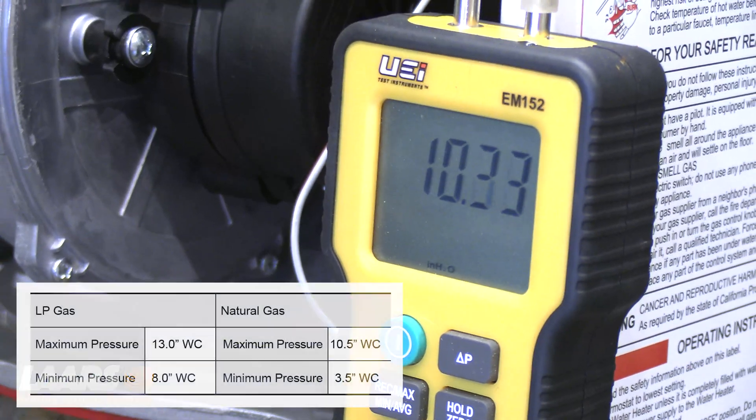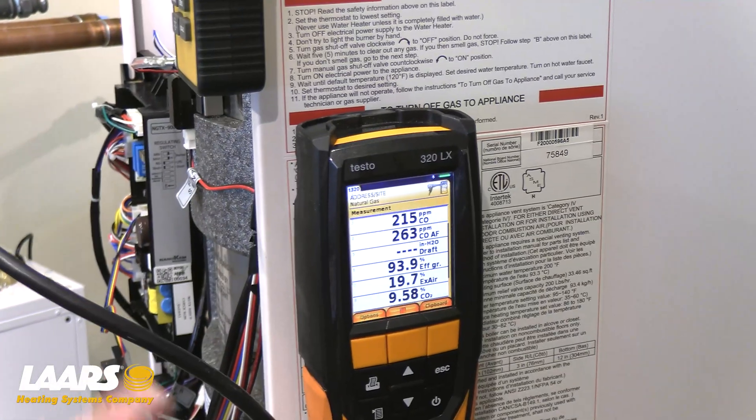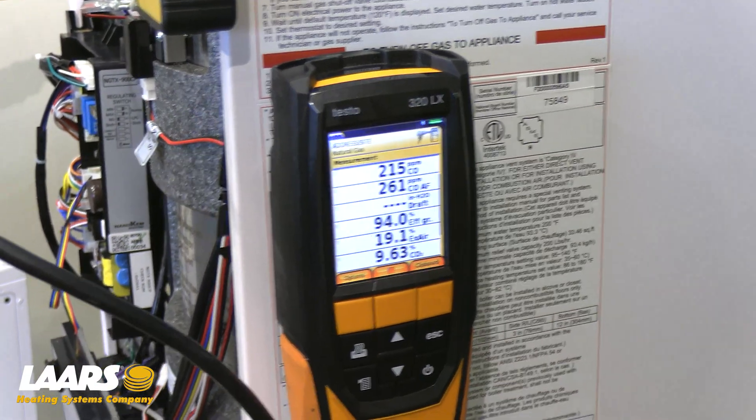While in high fire, using my manometer, I'm making sure the gas pressure didn't drop more than two inches. Now that we've checked our high fire CO2 and gas pressure, we're going to force the boiler into low fire to make an adjustment.